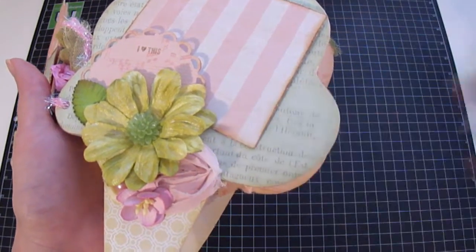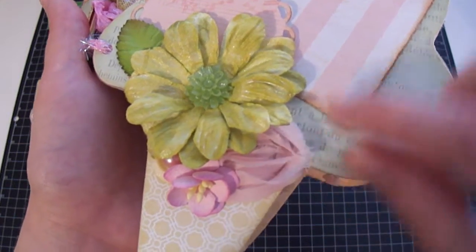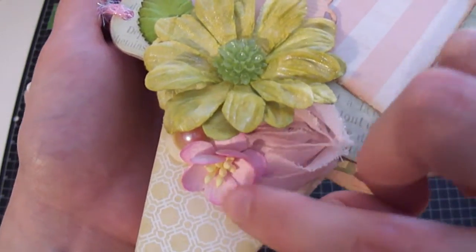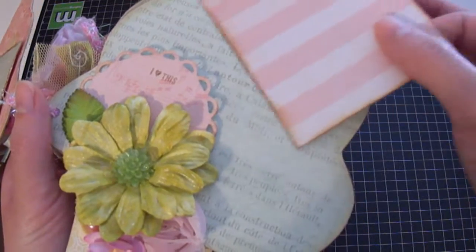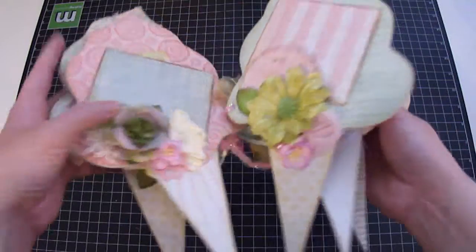I stamped 'I love this' using a stamp by Smash from K&Company — I have a blast using this in so many projects. On the bottom I used the Making Memories trim, a single rose, a cherry blossom in the pink tone, a button, and the pink flyback pearl on top. I'll add more pictures and journaling and probably cut more mats for this page too.